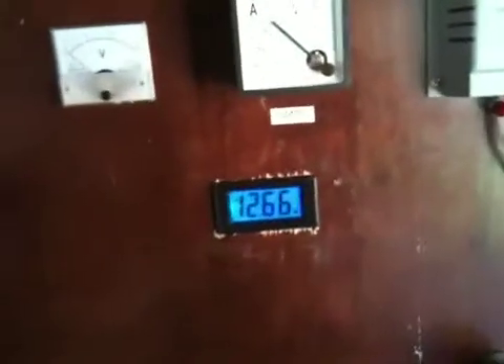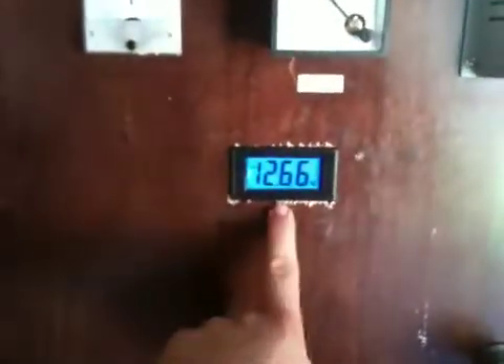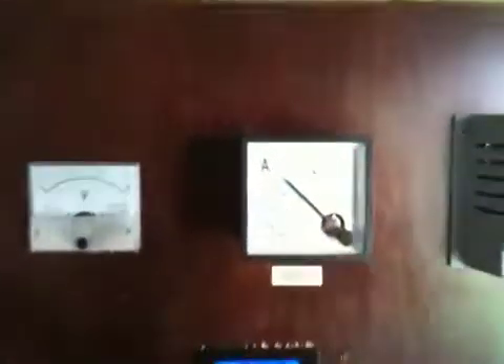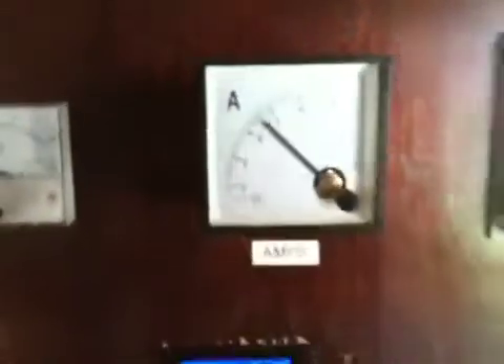Hey YouTube, I just wanted to do a quick video on how my sprinkler works off my solar pump setup and my rainwater. You can see my batteries are at 12.66. I've been running the pump now for about 15 minutes. It's a 10 amp pump and we're getting about 2.5, just over 2.5 amps of sun coming in from the 40 watt panel.